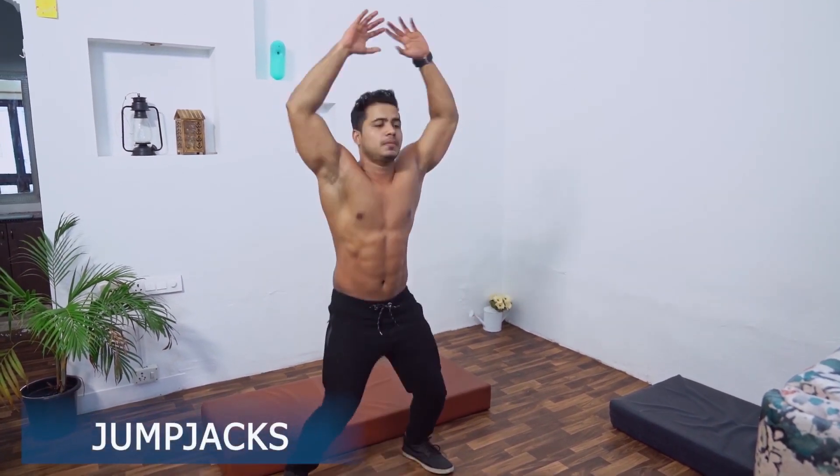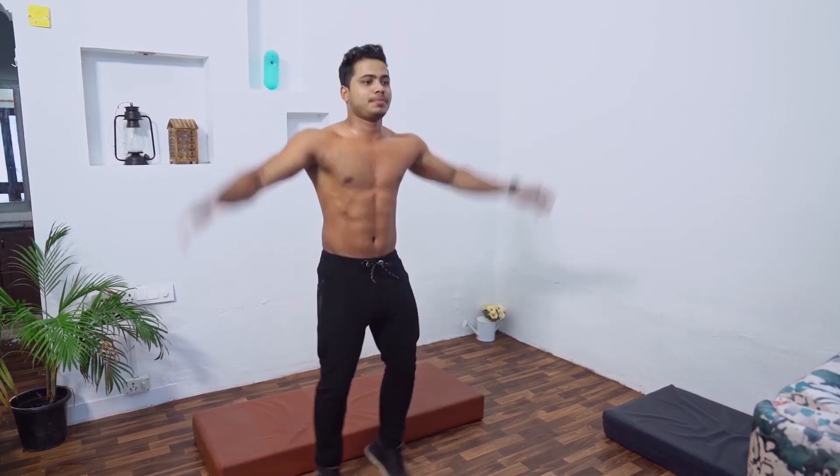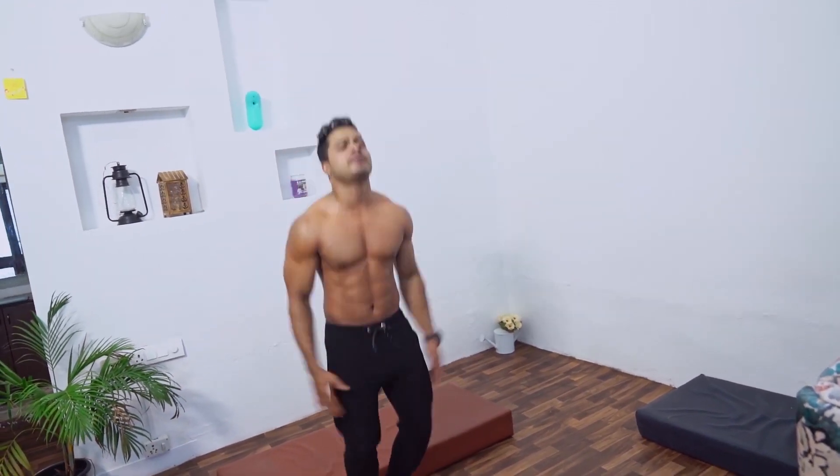Jump jacks. Total body and calorie burning exercise. It's going to work every part of the body.